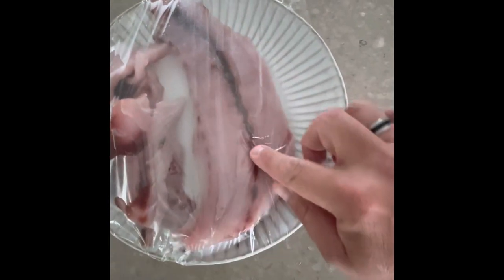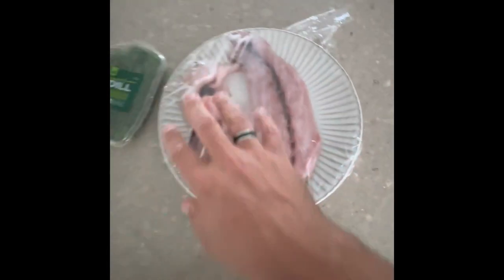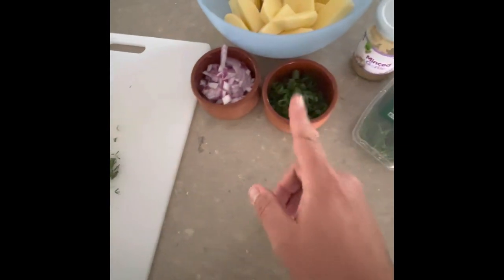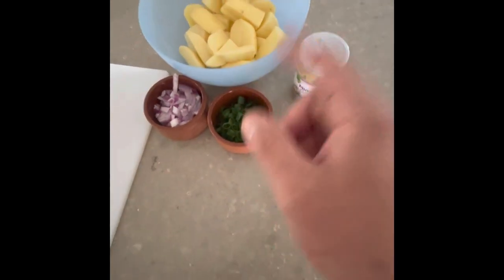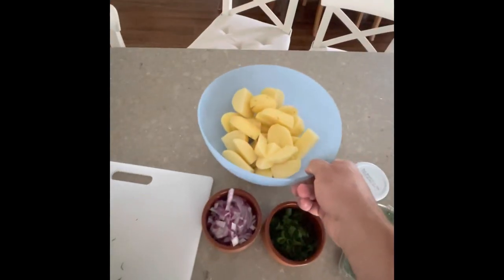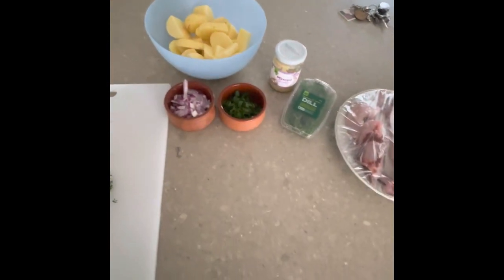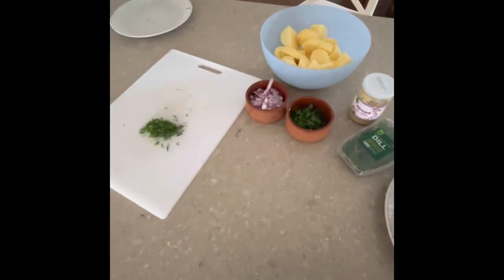Today we're doing fish cakes, so let's see how we do it. We've filleted our salmon and removed as much of the blood as we could. We've got some chopped dill, half a chopped onion, spring onion, and garlic ready to go. I've got around five or six potatoes cut into quarters. You're also going to need some breadcrumbs, flour, and egg.